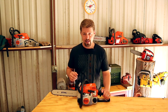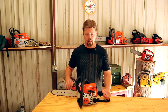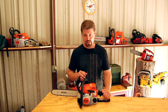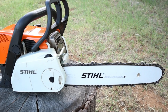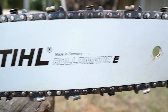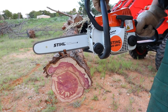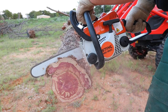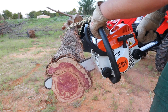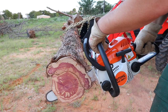From the factory this chainsaw came with a 16-inch bar — it was a Picco bar and chain, which is just a thinner gauge bar and chain. I've since upgraded it to a 14-inch bar with a 50-gauge bar and chain. That definitely cut faster and was able to get through things a little bit easier. For me, using this just for limbing and firewood, it definitely improved its performance. If you're just going to be using it for limbing, the bar and chain that comes from the factory works great.